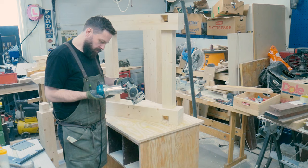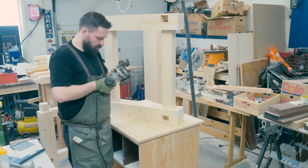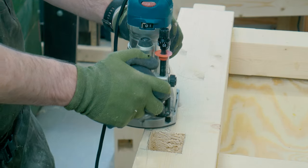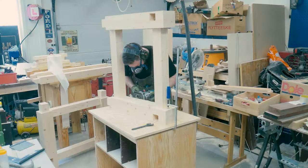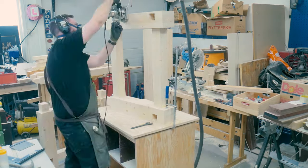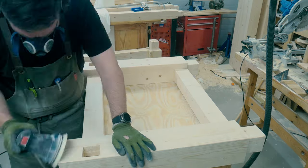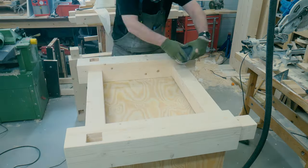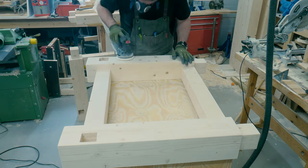I wanted to round off all the corners and edges on the H-frames, so I used a roundover bit in my Makita router and went all over the frames. Then I took out the random orbit sander and gave the frames a good sanding until I felt they were ready to pair up with the benchtops made in the previous episode.